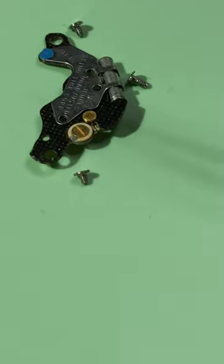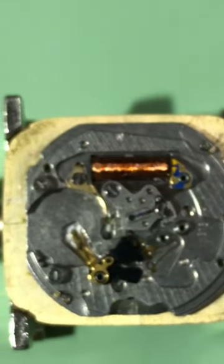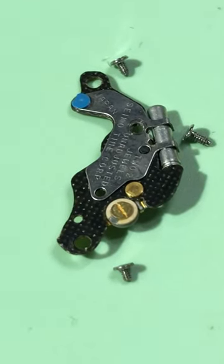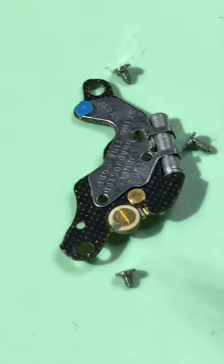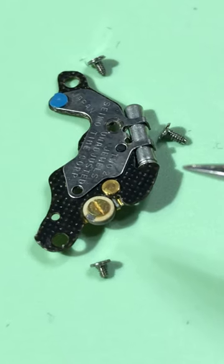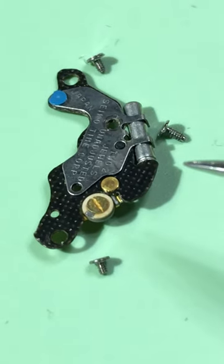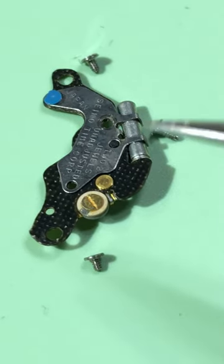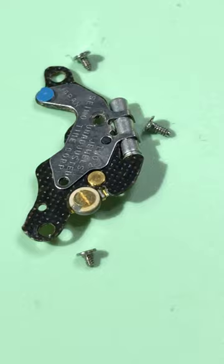At this point the movement looks like that after just removing one piece. This is the circuit board that converts the 32,000-plus vibrations of the quartz and brings it down to one second — it divides it, and that's how the quartz movement clicks.